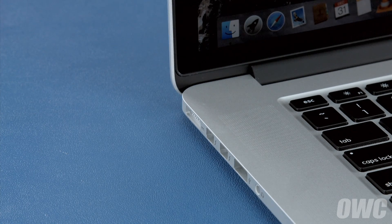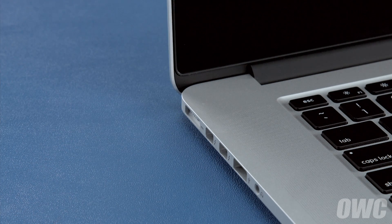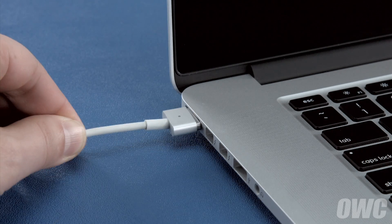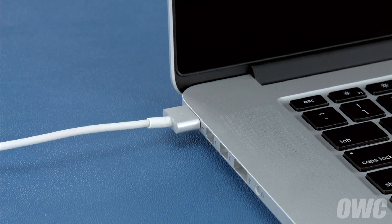Once the battery is discharged, your computer will automatically shut down. Leave it shut down for at least five hours to ensure the battery is completely drained. Finally, reattach the power cable and let the battery charge back up to 100%. You can use the computer while it's charging. Once the battery is charged back up, the power management system is properly calibrated. You can now set your energy saver settings back to what they were before and use your computer normally.